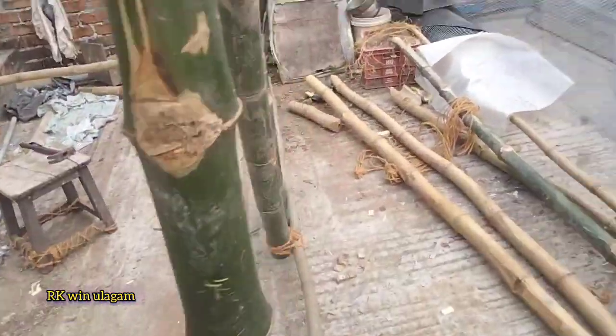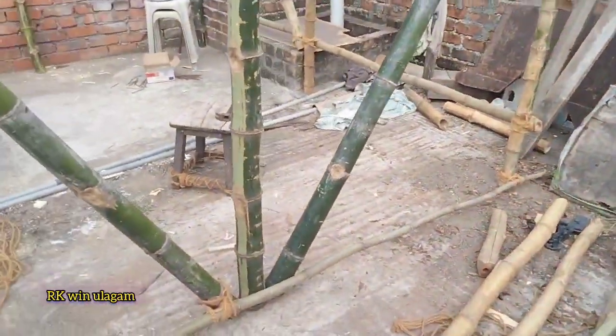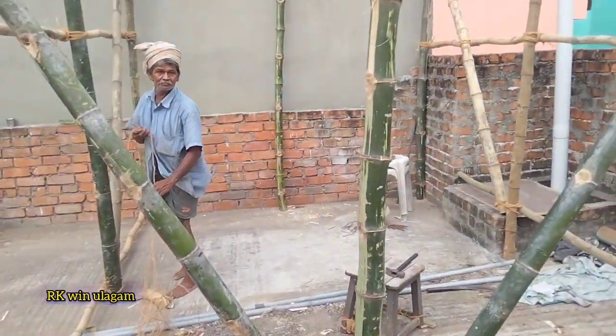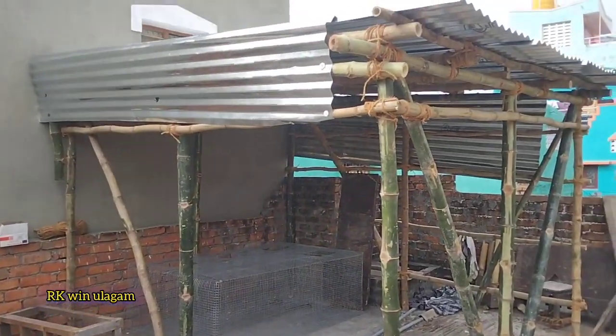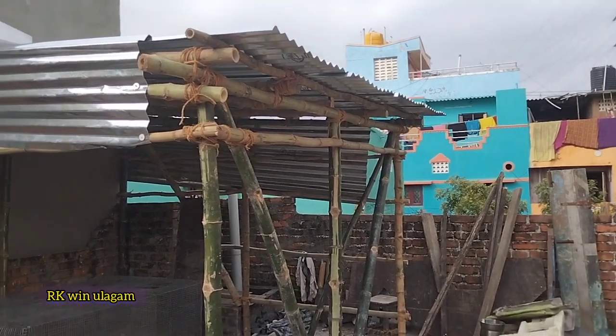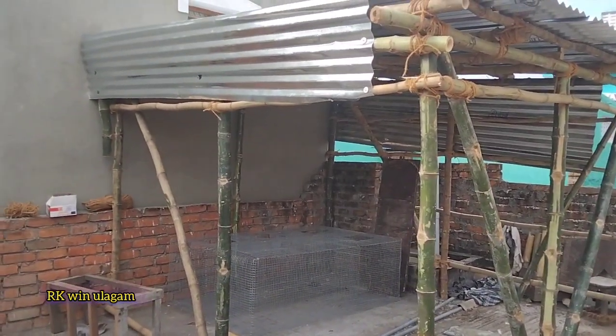The shed is what we put in Moongi. This is the design — we made a live form of Moongi. We put a shed on top of the sheet. The sheet is fully covered. We put the top of the sheet and the top of the sheet.